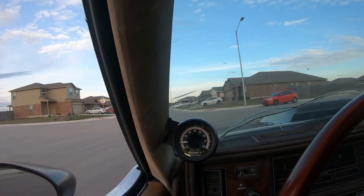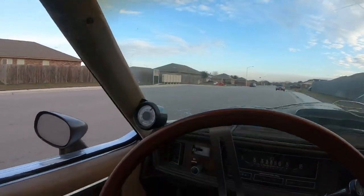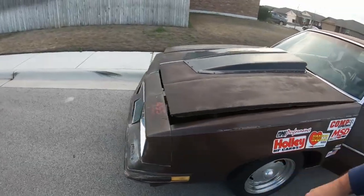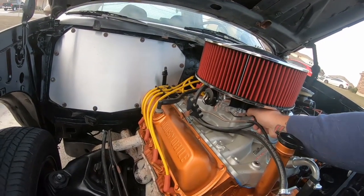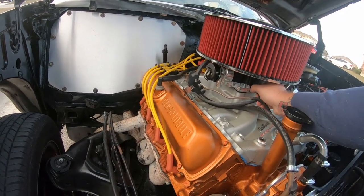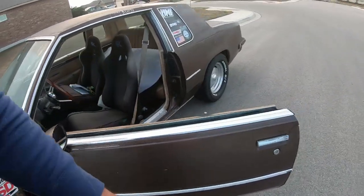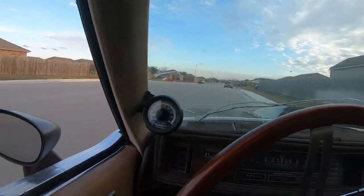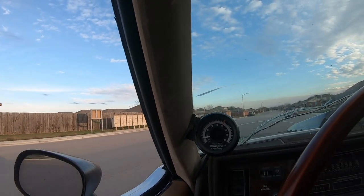I'm going to stop and raise the idle. Oh yeah, that's better. Let's go warm it up though.